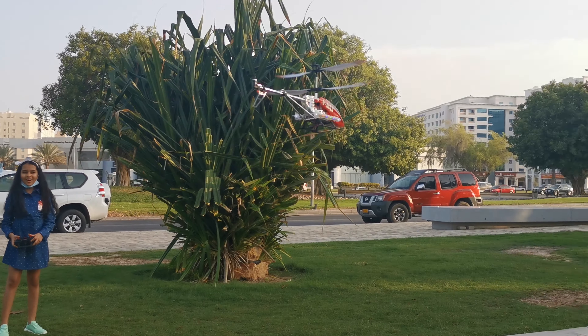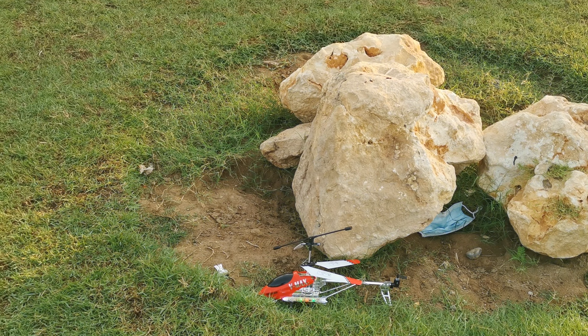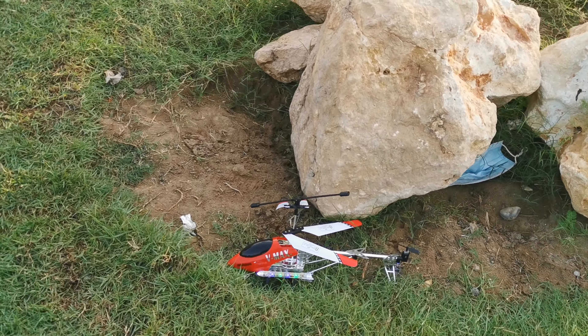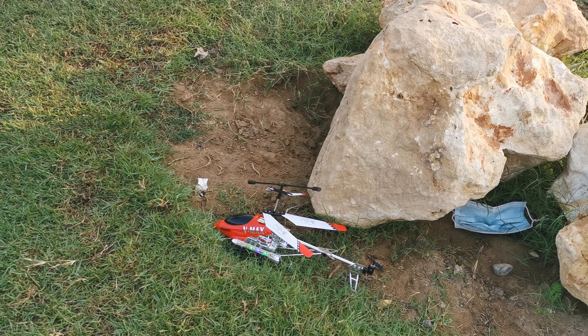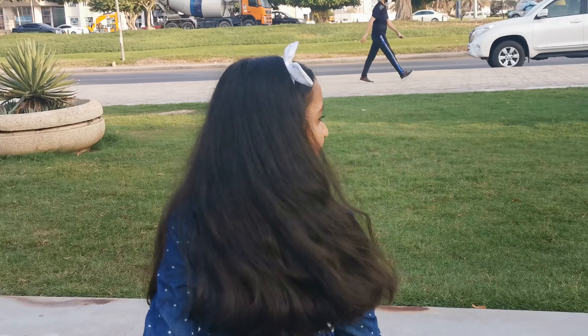Try, try, try. Good job, well controlled. Move it in a direction away from the rocks. Turn off the remote now. And I got it in control to go to you guys. Good job, well done. I think you are getting a hang of it.